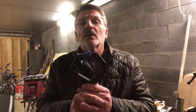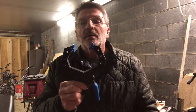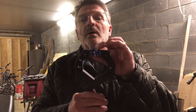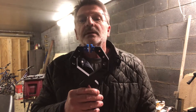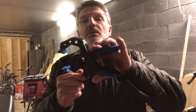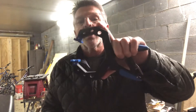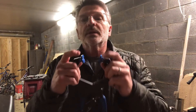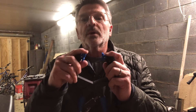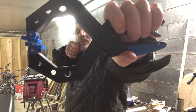It's a multi-position fork for wide outer gap, medium gap, and close gap for PFS. You can shoot it in the pinch grip, the brace, you can shoot it over the top, through the forks, or through the circle.